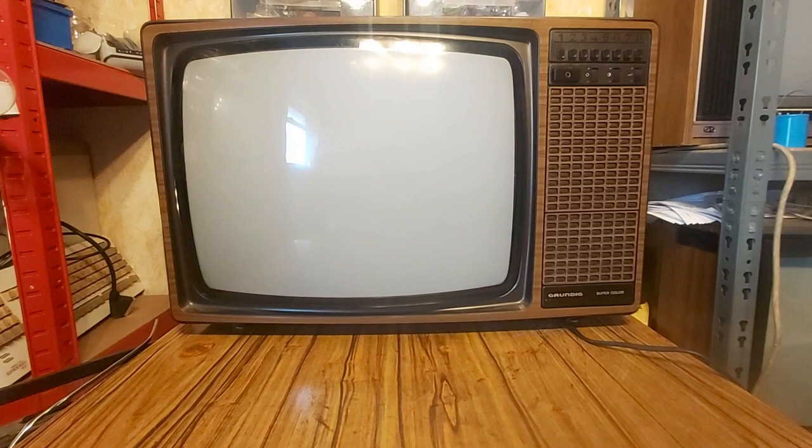Hello darlings, so today we're looking at a 1978 Grundig 4415 GB, 20-inch GSC 100 chassis. If you know your 70s TVs you're probably already aware that this is a very, very German thing — this is a continental set, as it was classed as in the day.